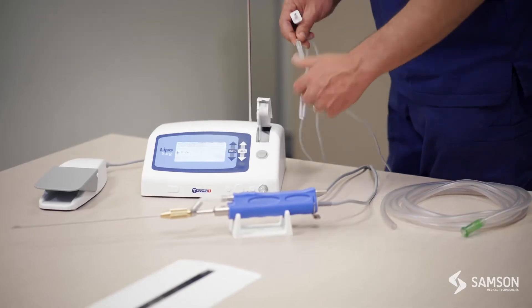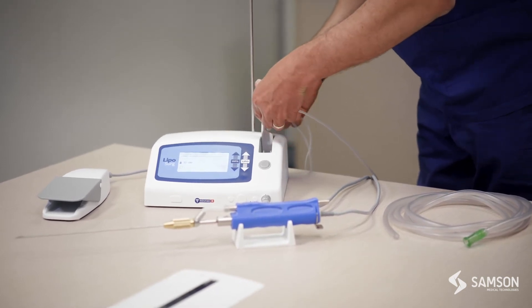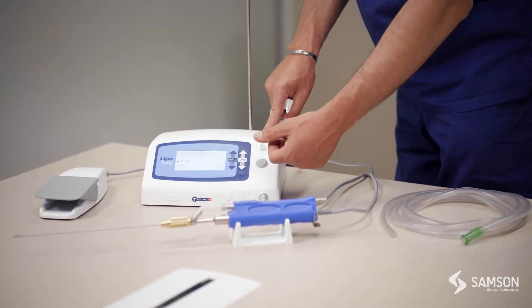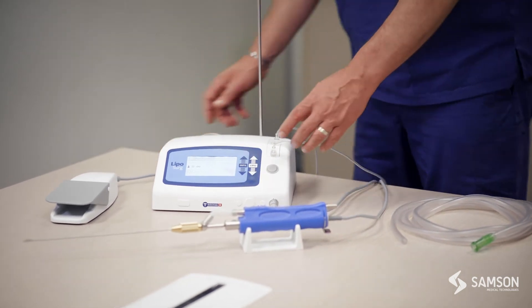To connect your infiltration tubing, we simply press the grey button, then slide the infiltration tubing to the top and connect it to the bottom. We then simply close it — make sure that you hear a click — and it is then ready to go.